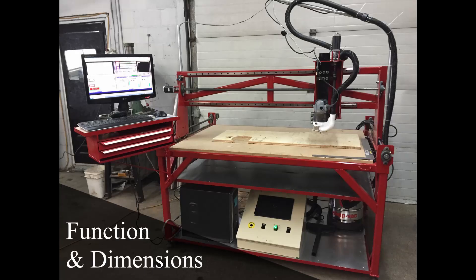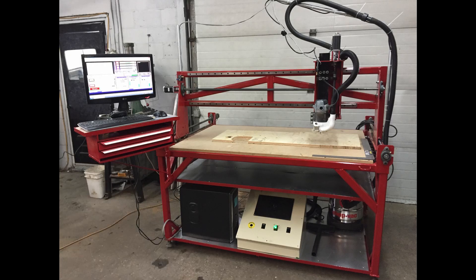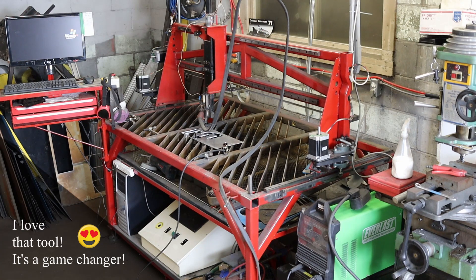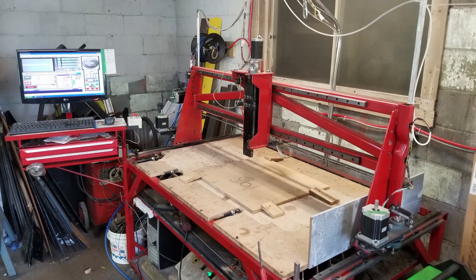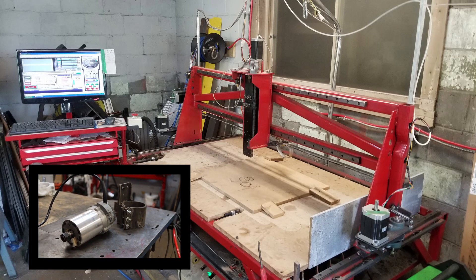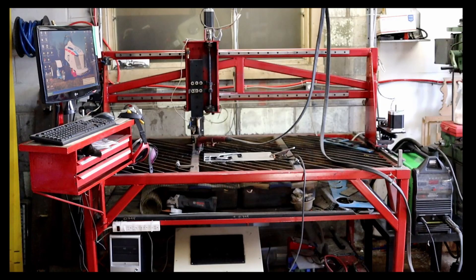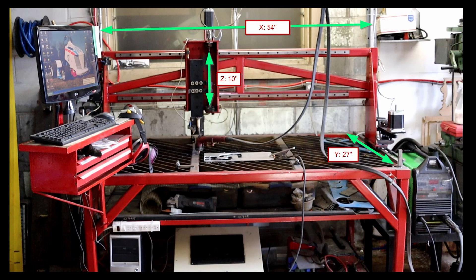Let's start with function and dimensions. I completed the CNC a year ago and have worked with it ever since. I usually use it in plasma configuration, but I can also use it as a router — I just install a sacrificial board. The travel on this machine is 54 inches on the X-axis, 27 inches on the Y-axis, and 10 inches on the Z-axis. It's a perfect size for my shop.